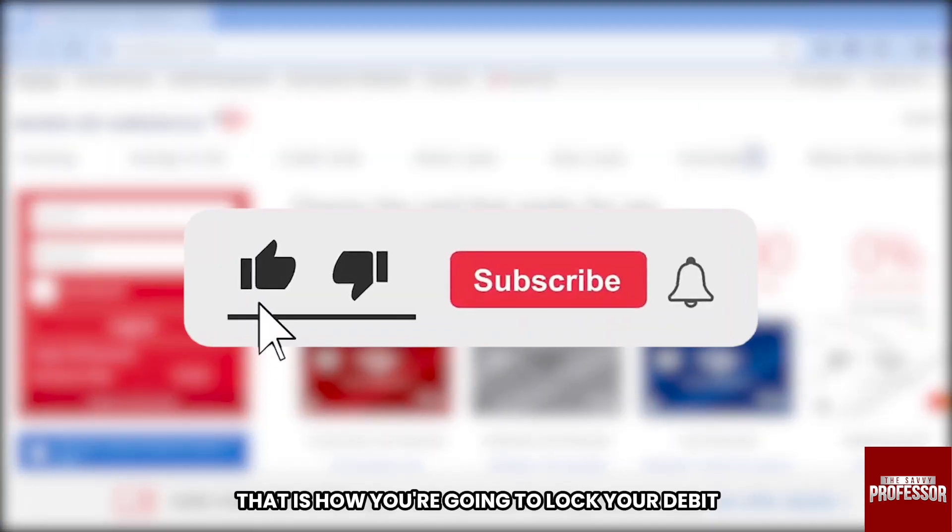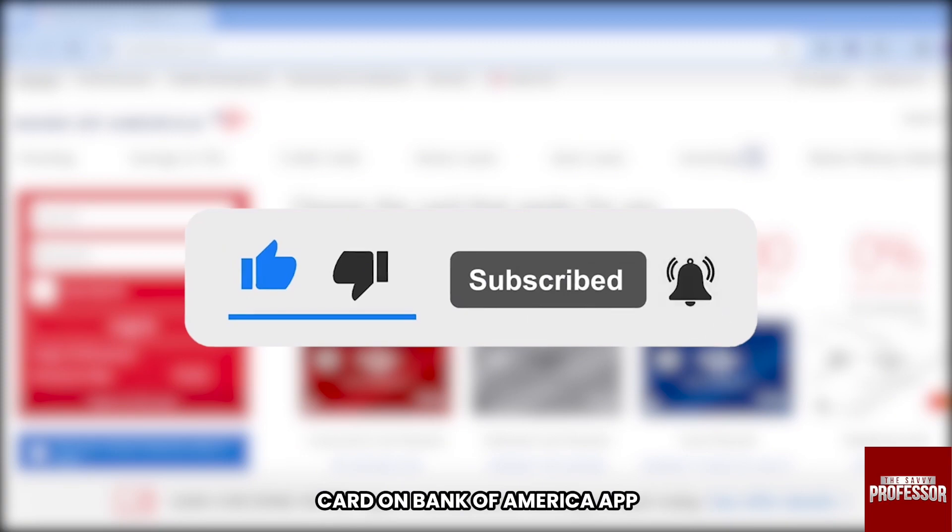Congratulations everybody — that is how you lock your debit card on the Bank of America app.